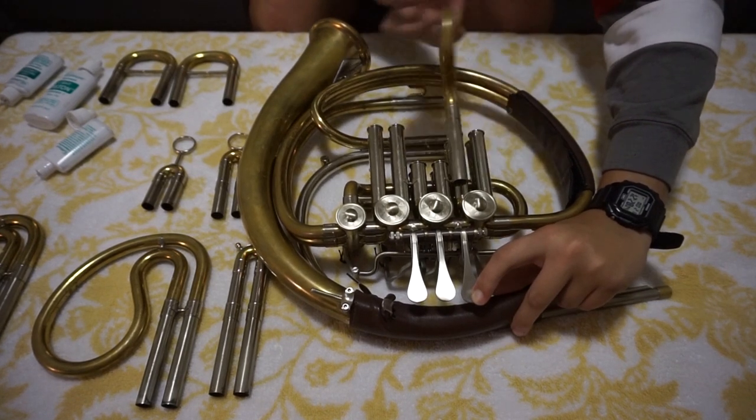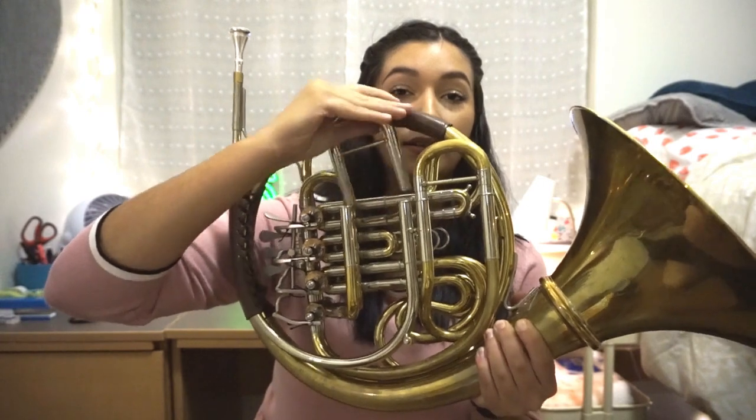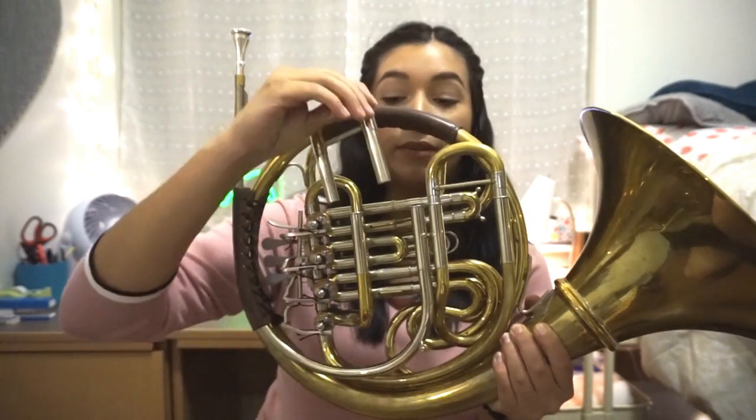Once you're done with the front, move on to the back of your horn. You do not want to put any oil in these slides — you just want to grease these slides and put them back in.